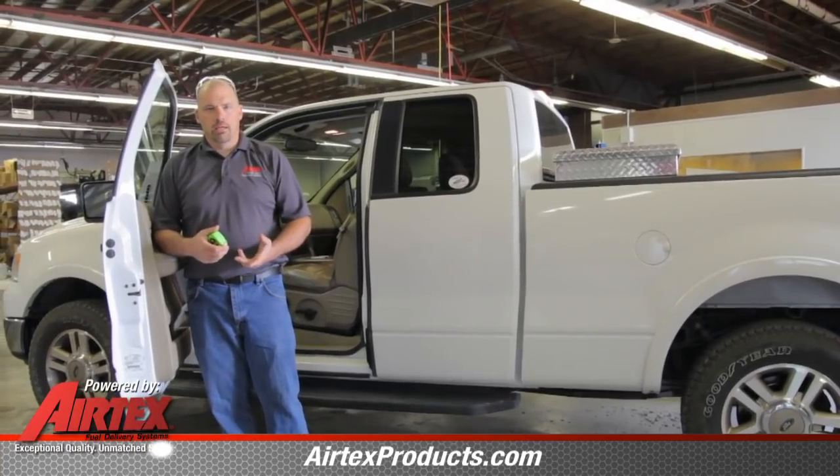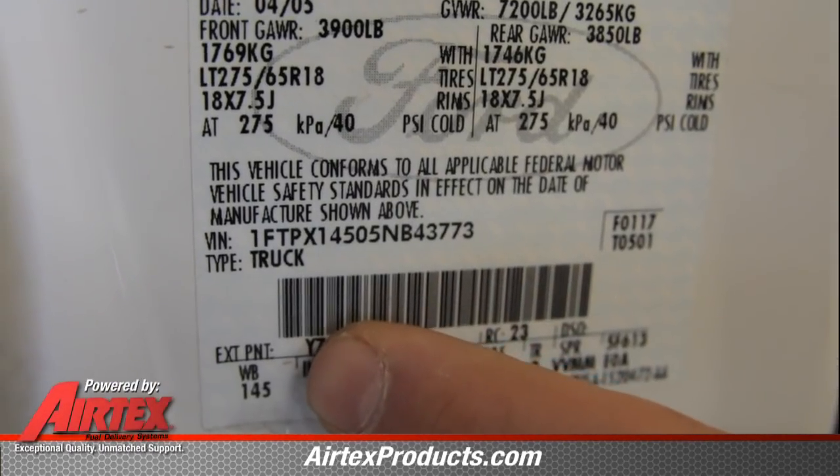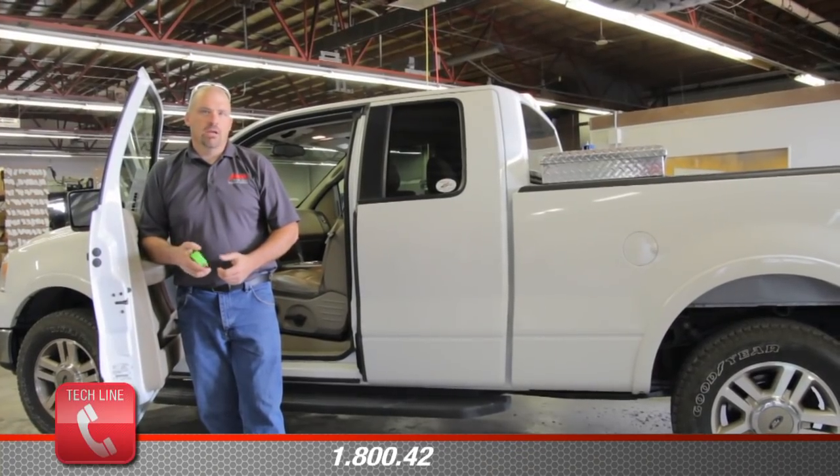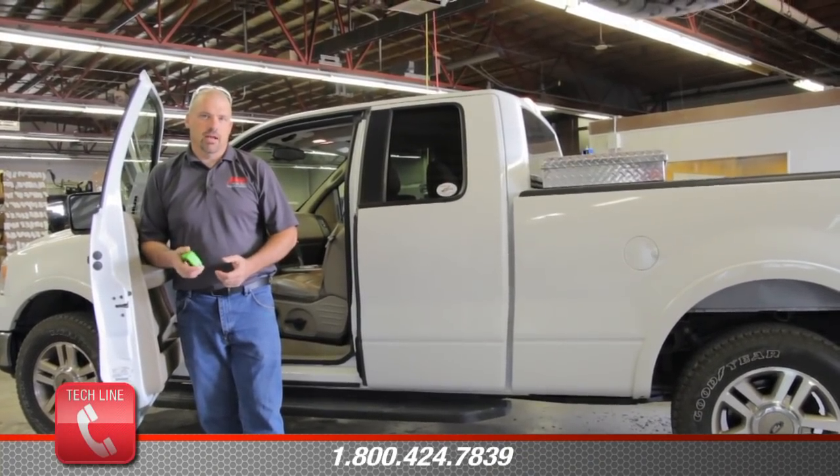Wheelbase can be found in a couple different ways. First, on the door sticker it states the wheelbase of the vehicle. Also, we can take a tape measure and measure from the center of axle to center of axle.